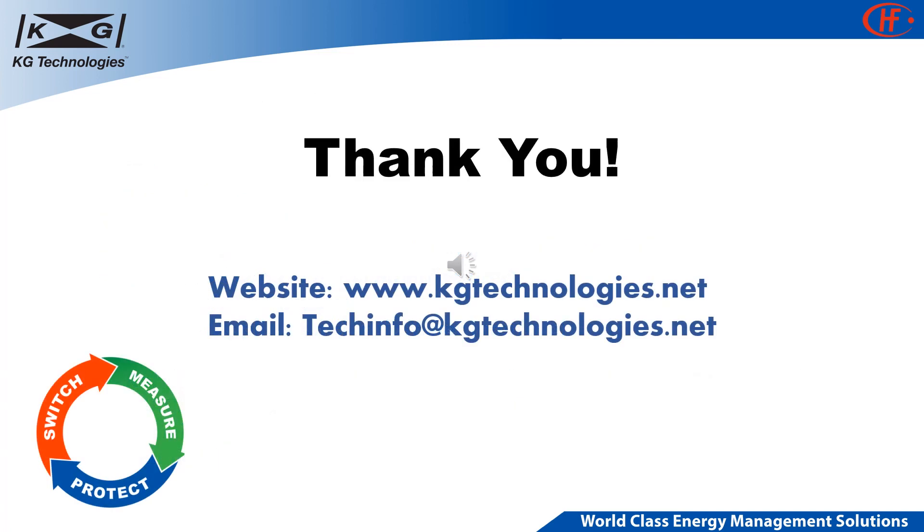For more information and access to catalogs, data sheets, application guides, and safety standards, please visit KG's website at www.kgtechnologies.net, or send us an email at techinfo@kgtechnologies.net. Thank you.